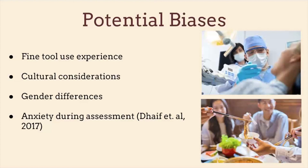A study with surgical students had them rate their anxiety before taking the test to see if that would impact their score. However, they actually found that their level of anxiety did not impact their score, which is the opposite of what I would expect. More research should probably be done in the area of anxiety and these kinds of assessments.